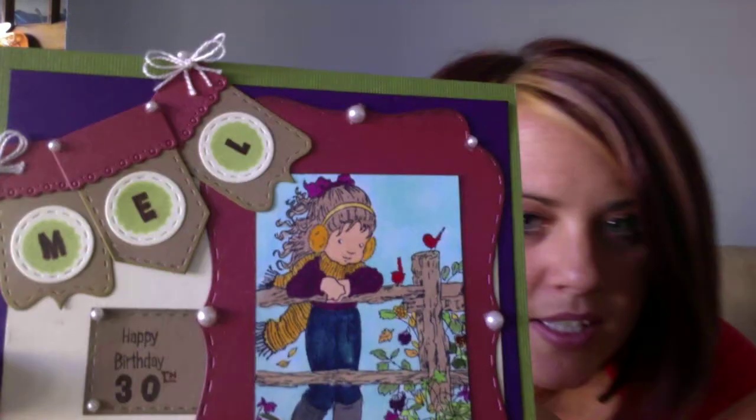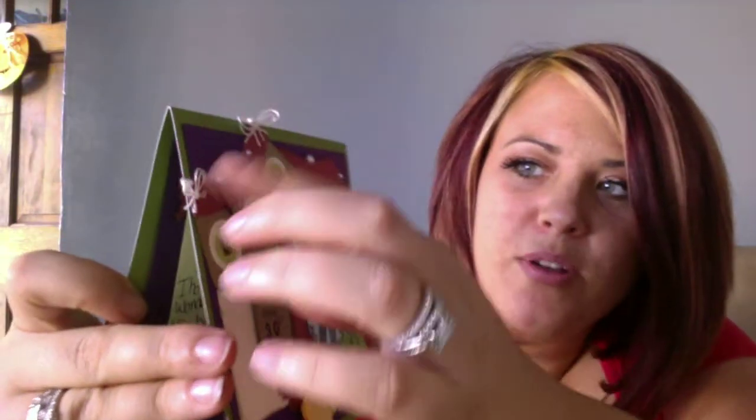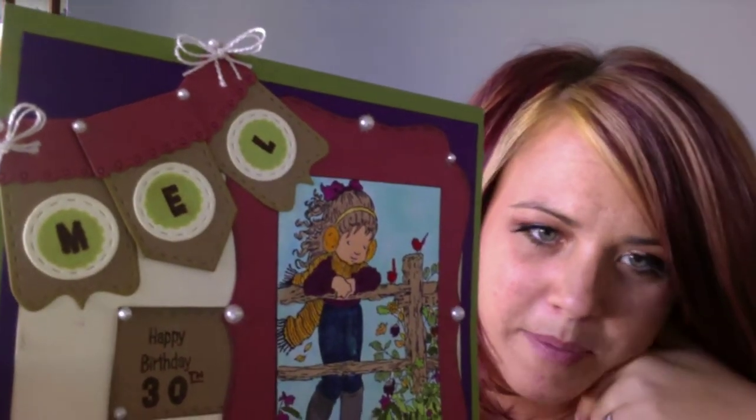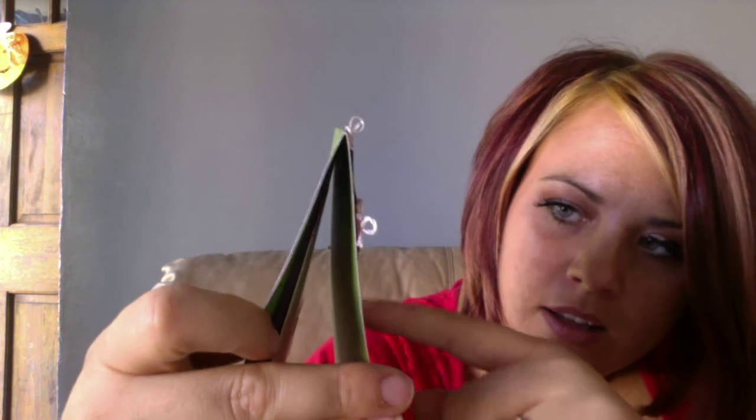I'm going to give you an up-close view. I'm loving the stitched look of the dies. She did 'Mel' across the banner, tied with these cute little bows and tiny pearls. You can even see the scallop part on the top of the banners. It looks like she stamped 'Mel' on there, and this banner is even stitched on the end. It says Happy 30th Birthday.